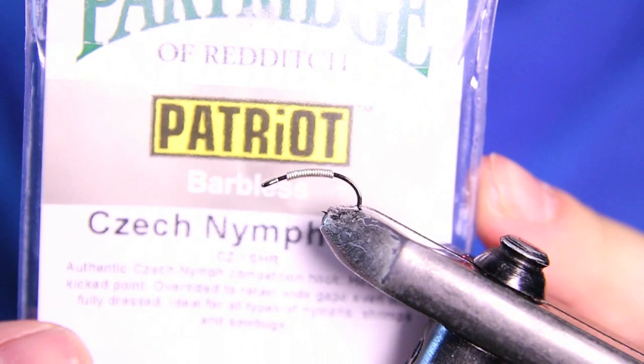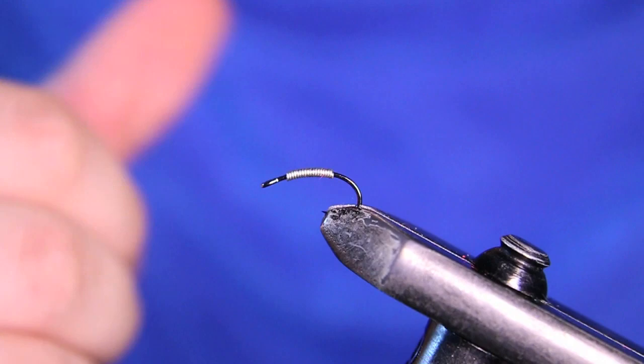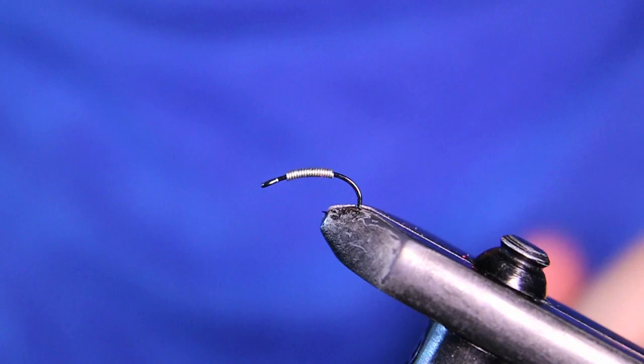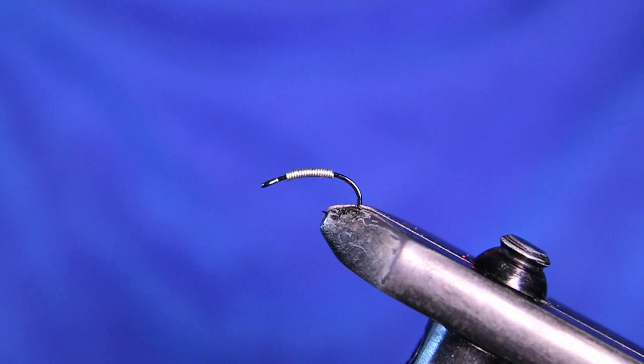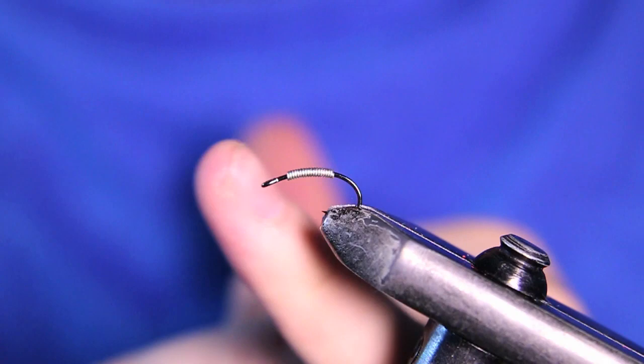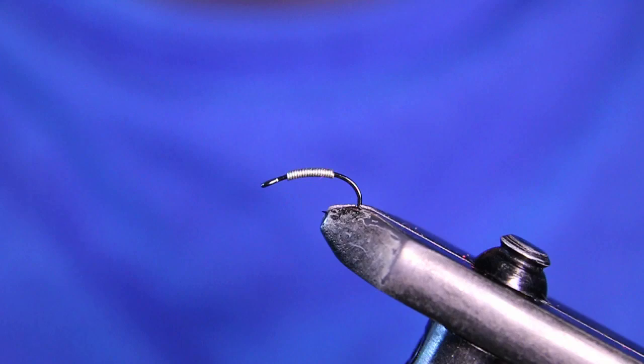The hook we have in the vise right now is a Partridge Patriot. This is a Czech nymph barbless number 16, which is pretty much equivalent to a size 10, and I have about 15 wraps of lead-free 0.015 wire on there just so it gets down a little bit faster. You can run a bead on these — no problem with that. I just like using these lead-free wire wraps to make it look a little bit cleaner. This is usually going to be my dropper fly, so I use this as a dropper and let my point fly bring it down — that's why I don't really put a bead on it.